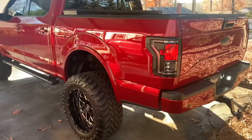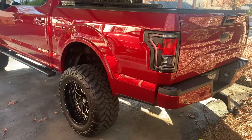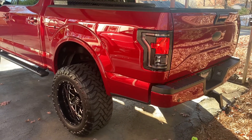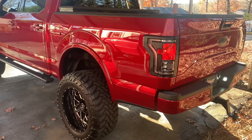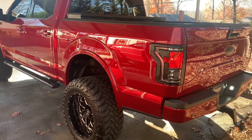Alright, I'm outside the truck right now. I'll give you guys a start up. It is not a cold start. I love it. It really has a similar sound to the Flowmaster.